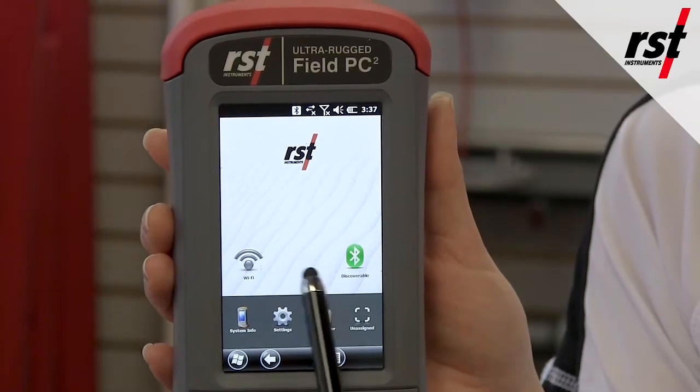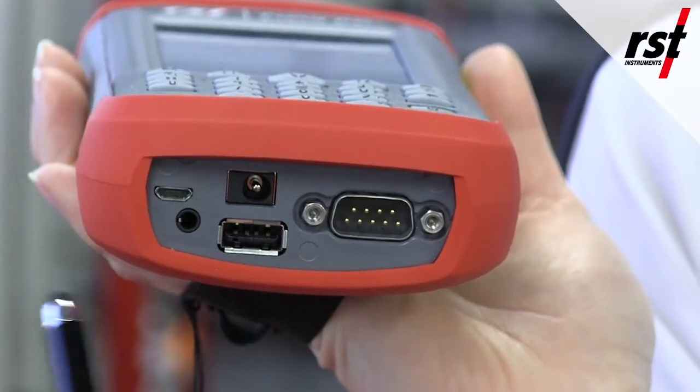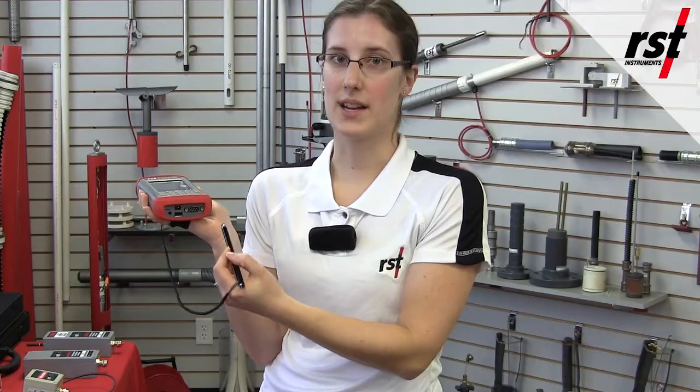It's also used as a manual readout for our Therm-Array system and also our digital MEMS sensors including tilt meters. It comes standard with Wi-Fi and Bluetooth, as well as a whole bunch of connectors for connecting to your computer for downloading the data.